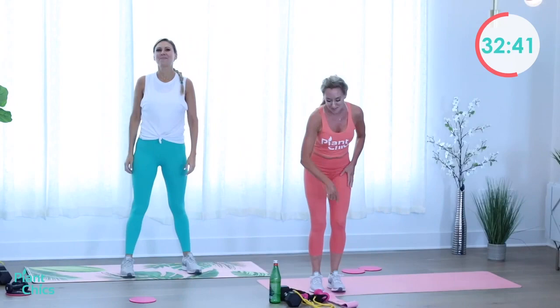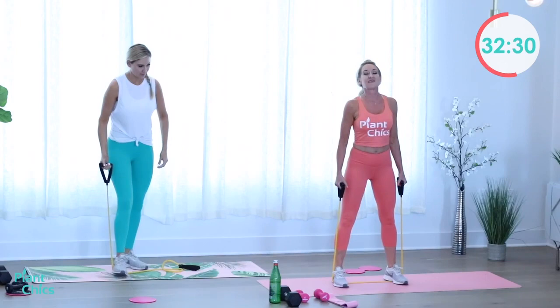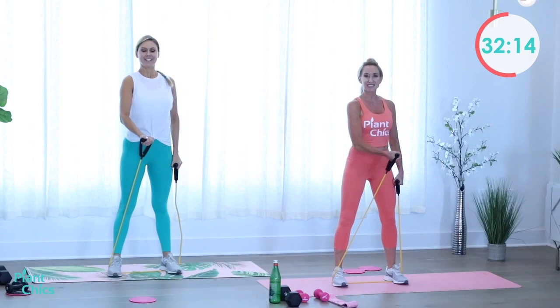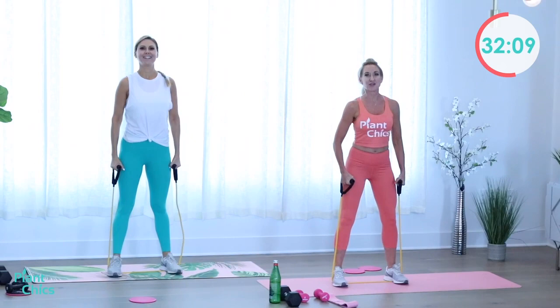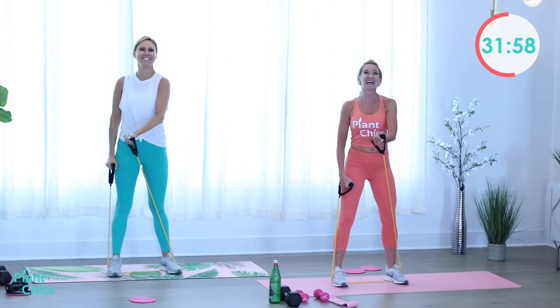Let's grab our band — we're going to do a chest press. Stand wherever is good for you. Hands are down by the side. Right arm crosses over the left — let's go, squeeze. Working our chest. If you need more resistance, step your feet a little wider on the band. One more each side, here's one and two. Excellent!